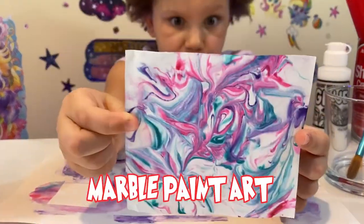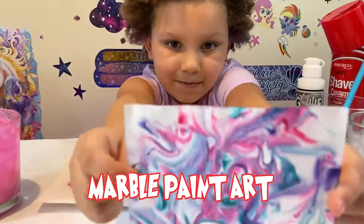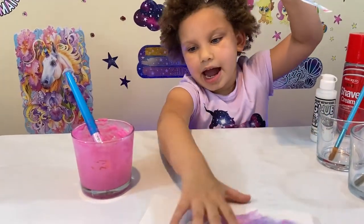Ok guys, so this is called marble paint. Cool huh? Ok guys, so I'm going to put this stuff on the side for now.